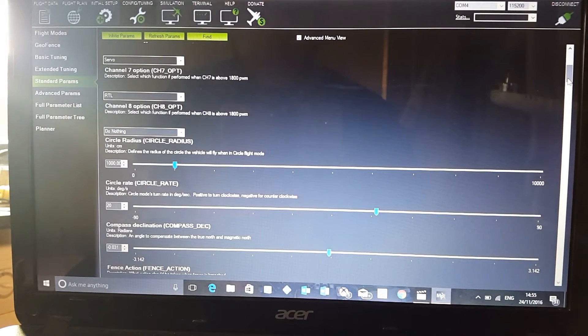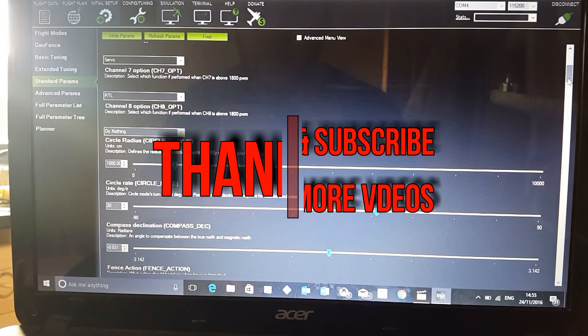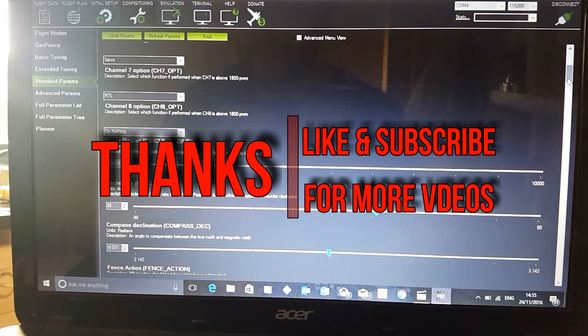If you have any more questions or want me to show you how to do anything else, let me know and I'll make another video for you. Thanks for watching — don't forget to subscribe to catch up on all my videos, because I won't be posting all my videos on this page. Thank you.